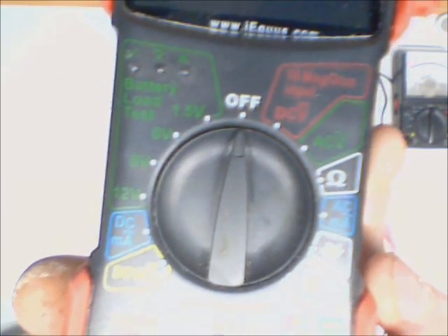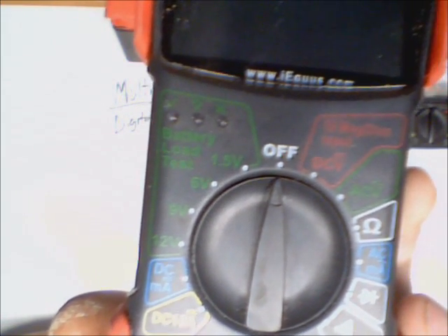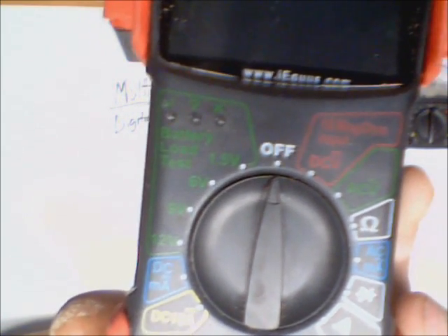You can measure your battery and make sure that the load on the battery is good. This is for 1.5 volt batteries, not a 12 volt battery — you cannot use this for measuring car batteries, so do not try that. Even though it says 12 volts, don't blow your meter up.